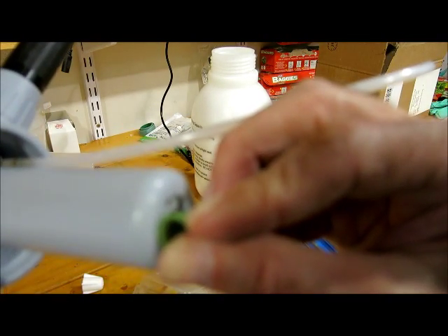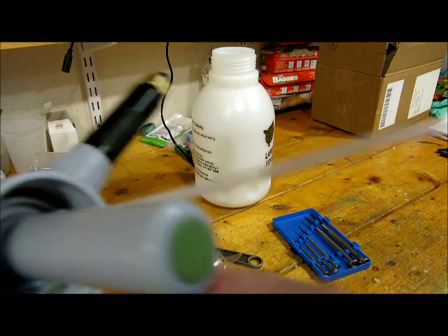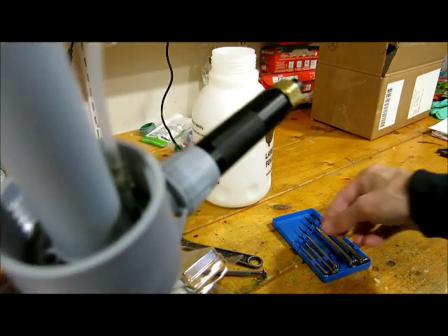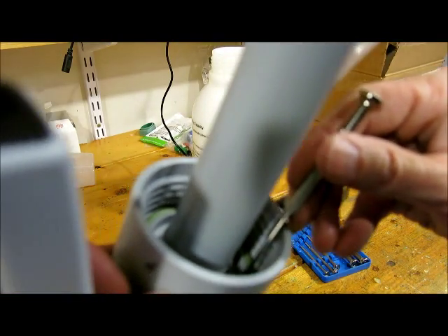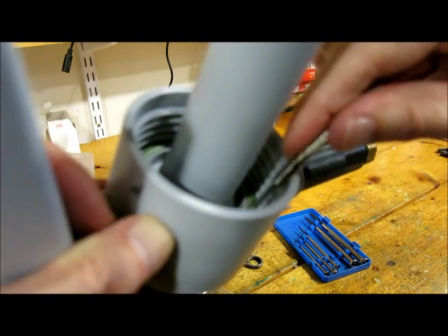Don't let that get dislodged into the internal pump mechanism. And then this seal is probably the hardest one to replace. Again, you'll need a small screwdriver. Just work your way down in there on the inside of the seal.